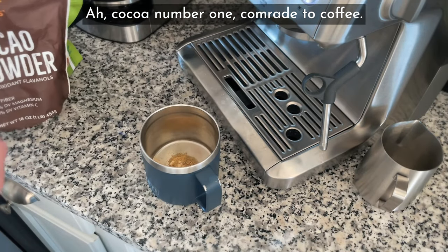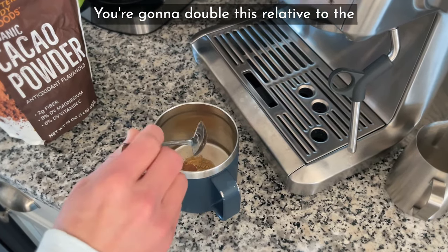Cocoa — number one comrade to coffee. You're going to double this relative to the mushrooms.